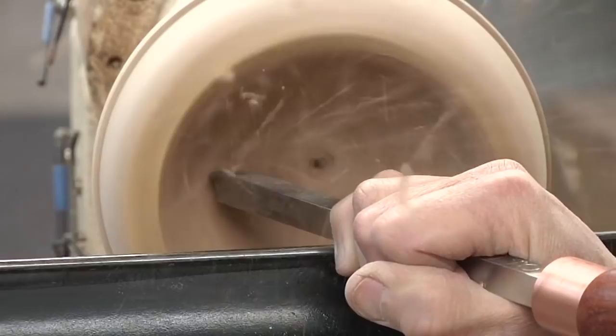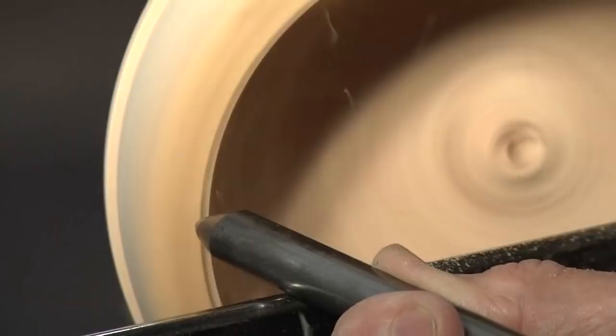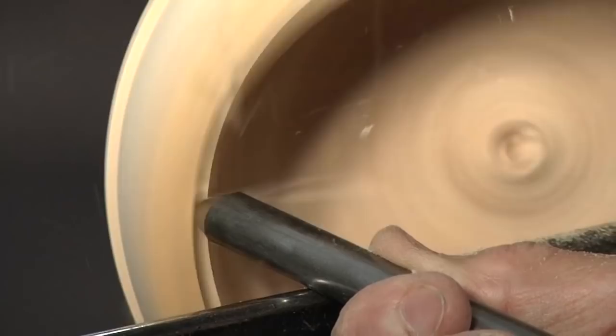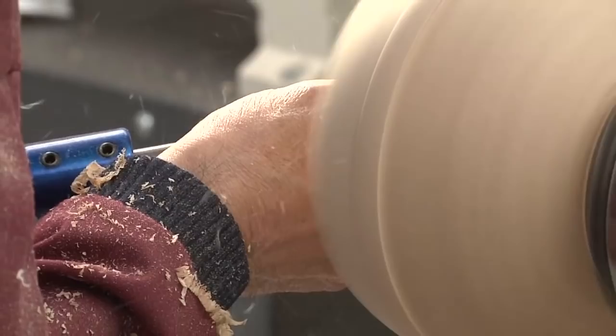After removing some of the bulk from the center, I'm using a sharp 3/8-inch bowl gouge for my finishing cuts near the natural edge. The nose of the gouge slices the wood as the wings peel, producing a very clean surface. Always divide your attention, placing some awareness of how close your hands are to that very sharp spinning natural edge.